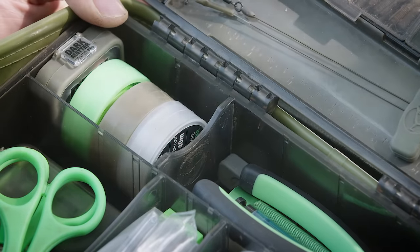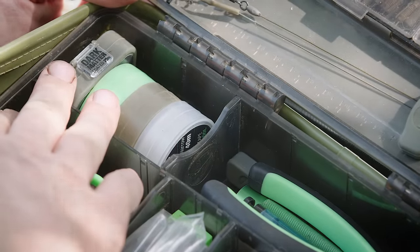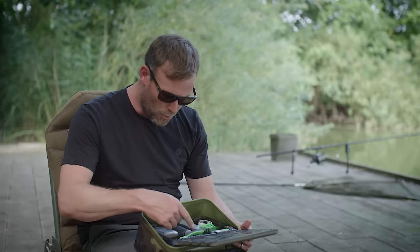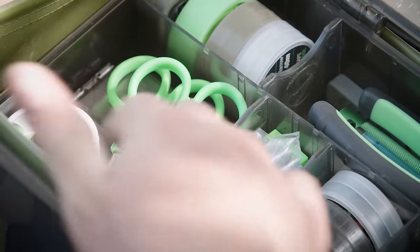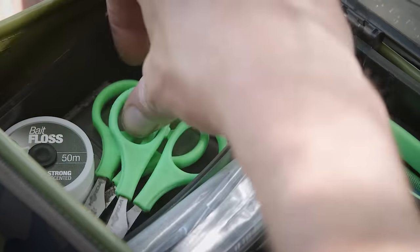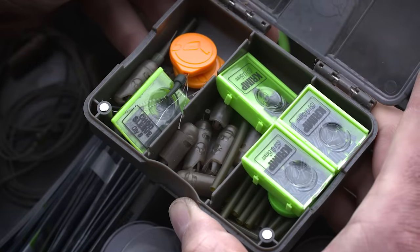In the main part of the tackle box I've got my hook links, my marker elastic, shock leader, PVA tape, more hook links, Vaseline for my hook points, a couple of packets of split shot, a couple of pairs of scissors, my floss, and a little free compartment box down there.